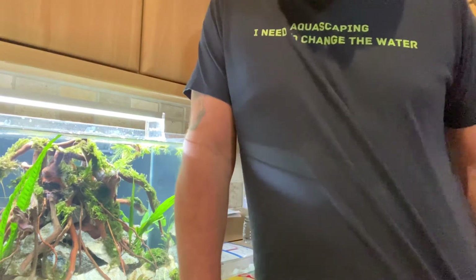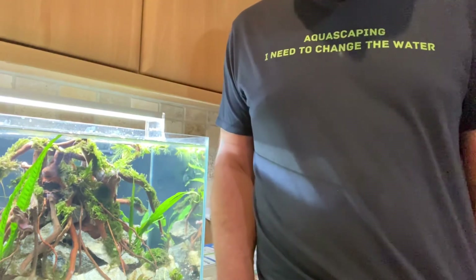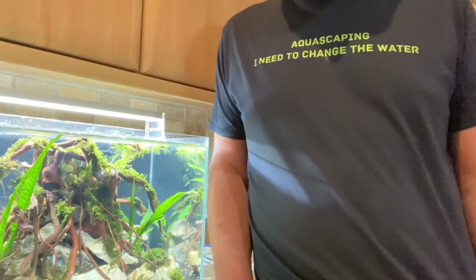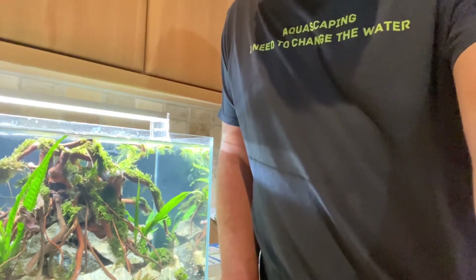Hi guys, welcome back to Aquasea. I've got my Christmas t-shirt on — 'Aquascaping, must change the water.' My family got a bit of amusement buying me that one for Christmas, so I thought I'd wear it in this video.